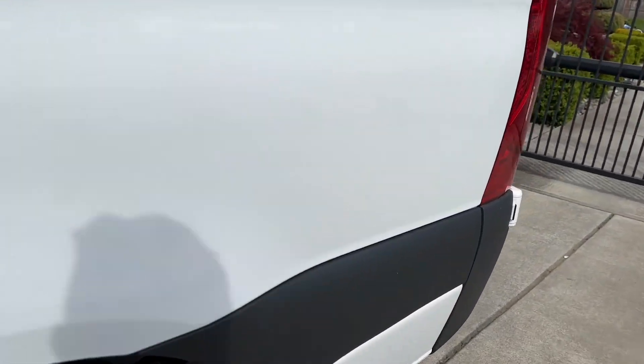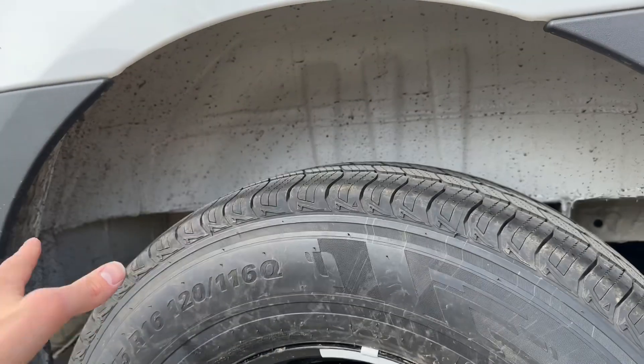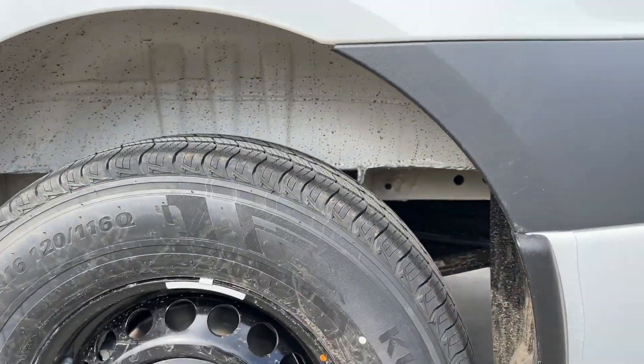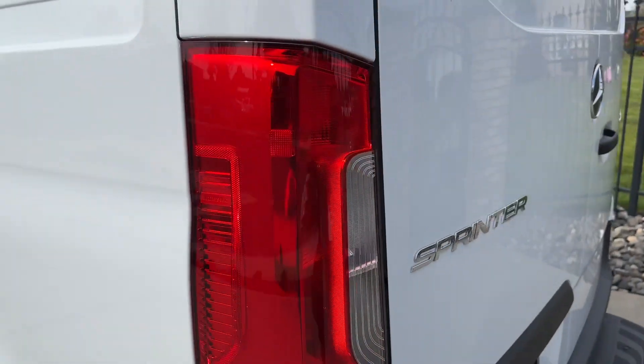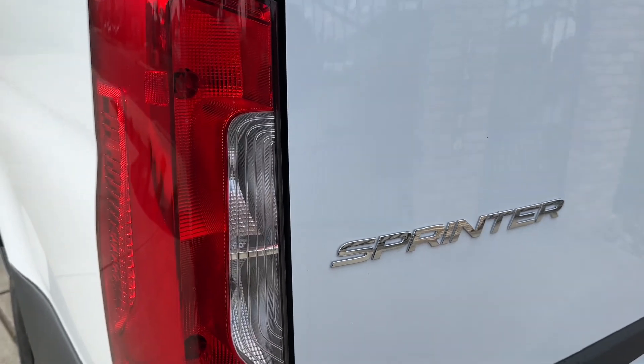Going to the back, there's no fender liner — just a rugged painted white paint to keep it protected from rust and the elements. In the back you got your halogen tail lights, reverse light, and turn signal.